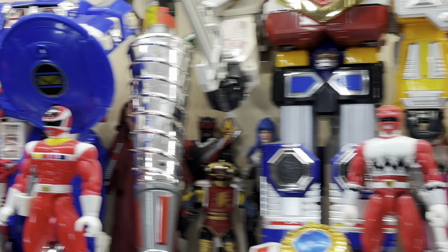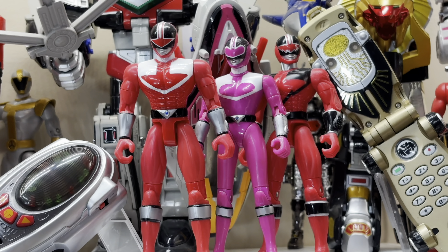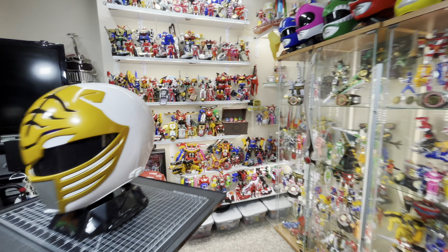New to the display is Jen Scott, who leads the team as the Pink Time Force Ranger. And also one of my favorite Ranger designs, the Shadow Ranger from SPD.